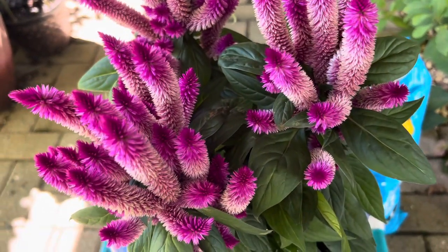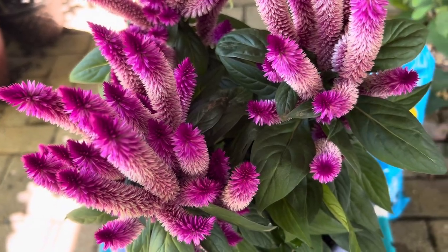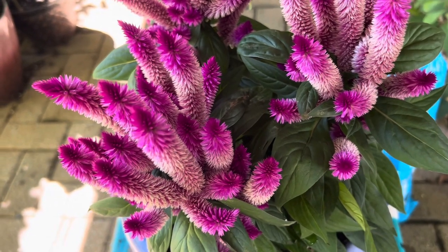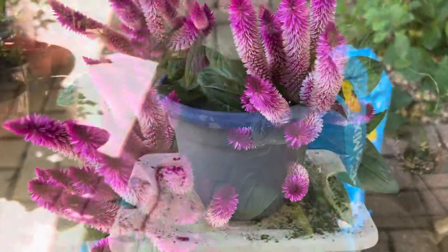Thank you for watching! I hope you liked this video and will grow your own celosia plant. They are very beautiful and you'll love growing them. See you in the next video, bye!